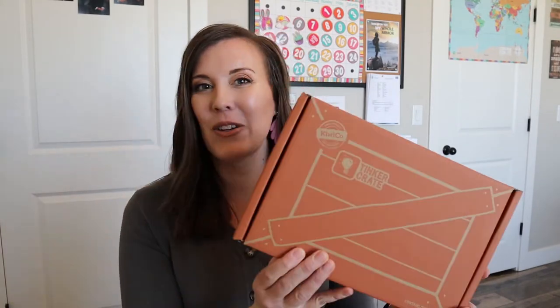Hi, welcome to my channel. Today we are going to be unboxing a Tinker Crate and I'm excited to open this with you. If you are new to my channel, I created this channel as a homeschooling resource to do unboxings, to give you curriculum ideas, organizational ideas, and ways to invite Christ into your homeschool space. So if you're interested in those things, please hit that subscribe button and let's open this crate.